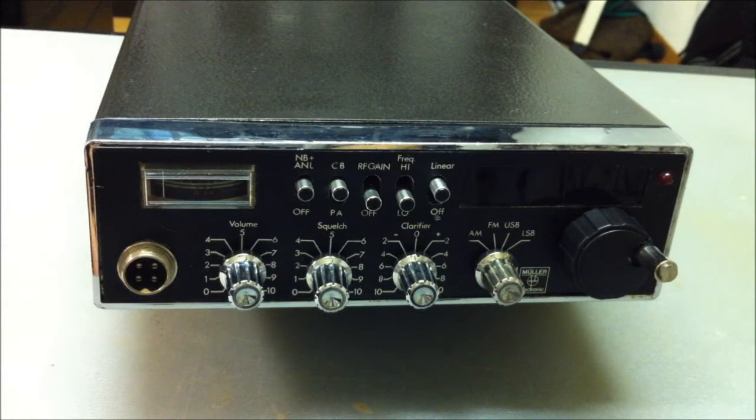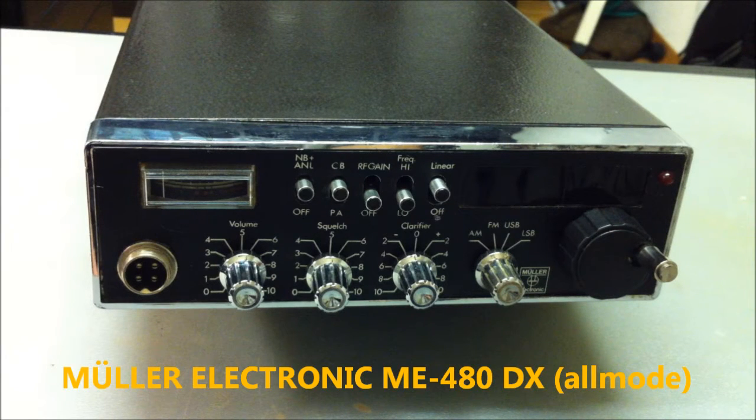Hello CV radio freaks and fans! I'm back after the long hot summer. I'm back with a new video. I'm very happy — I found on eBay this special radio, made or modified by Miller Electronics.